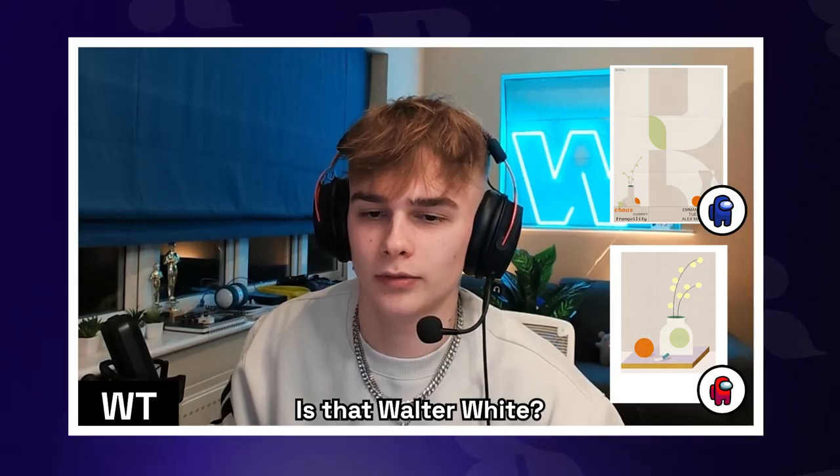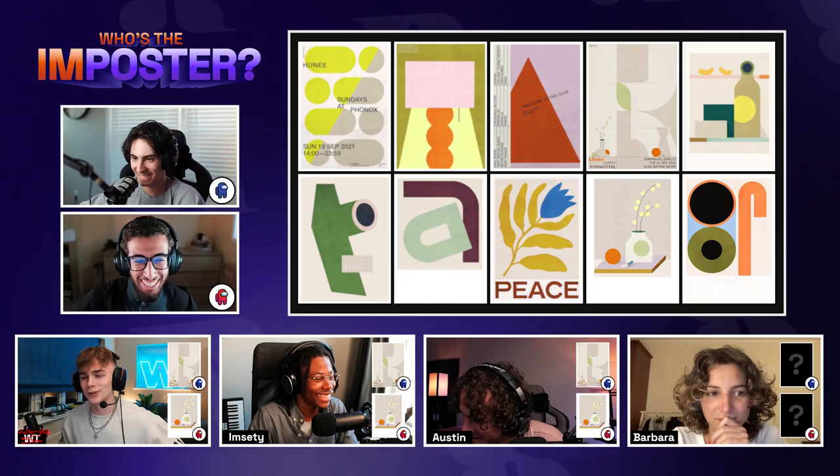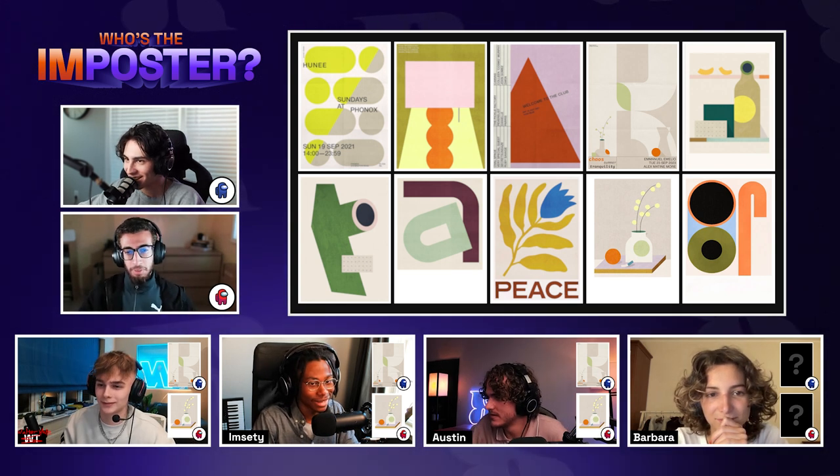Wait, what is this — WT Zewalter way? Hold on. Sam, we're going to fight. What the f**k? Oh my God. What the hell, man? So Barbara is the only one who didn't vote yet. Barbara, you got this.